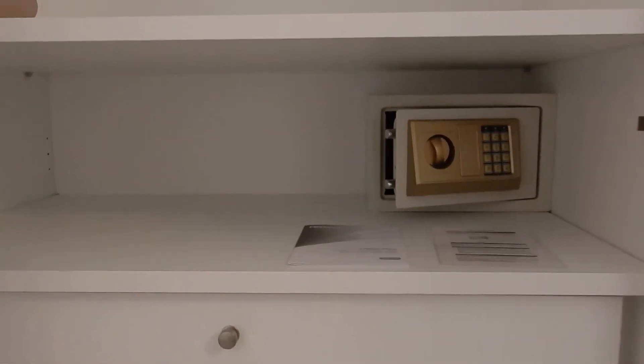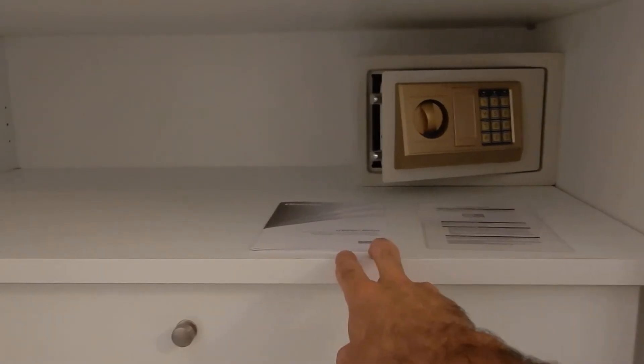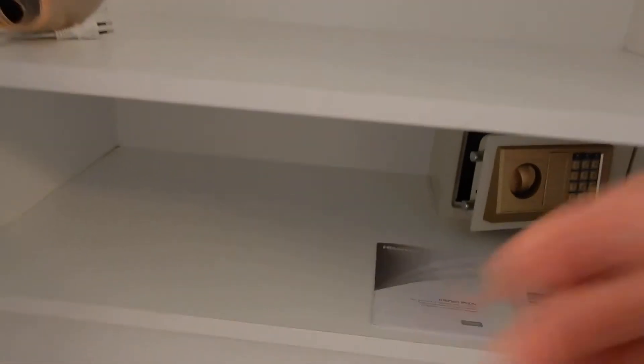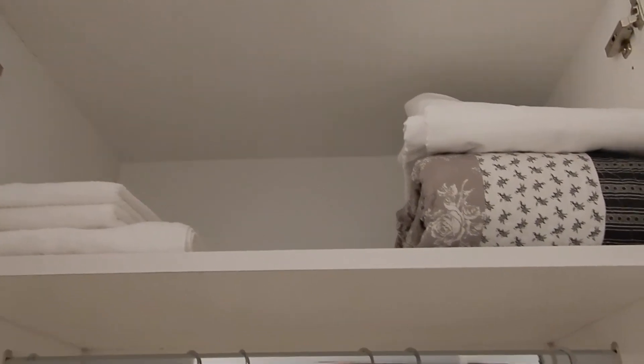As we move further in, there's a very big cupboard — feel free to use this, there's a lot of free space for you. On the bottom shelf there's a safe, with instructions, and there are going to be operational manuals for most of the appliances inside this flat. Finally, on the top shelf you'll find extra towels, bed sheets, and blankets, so feel free to use whatever you need.